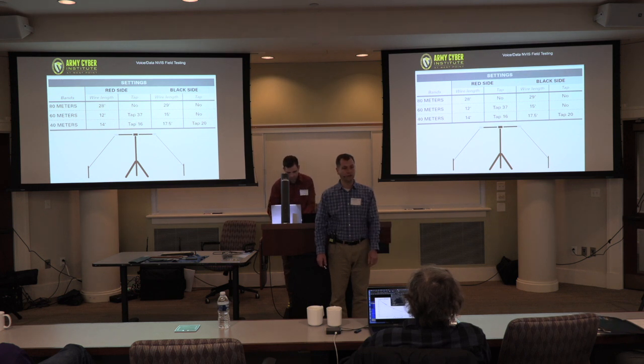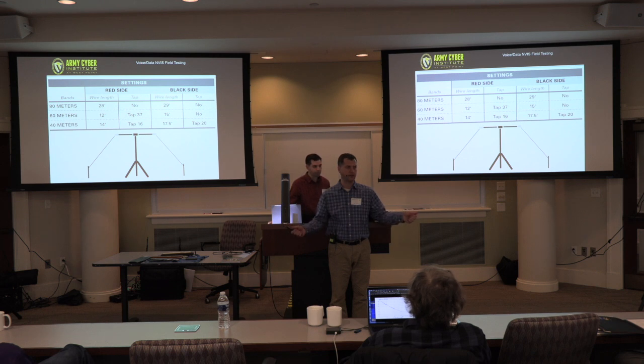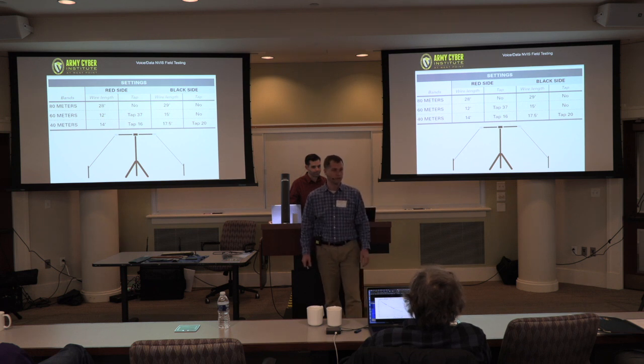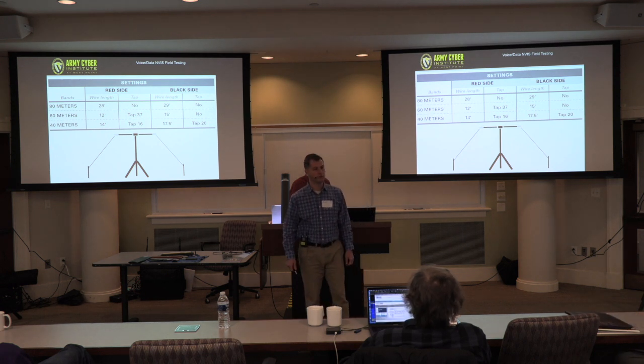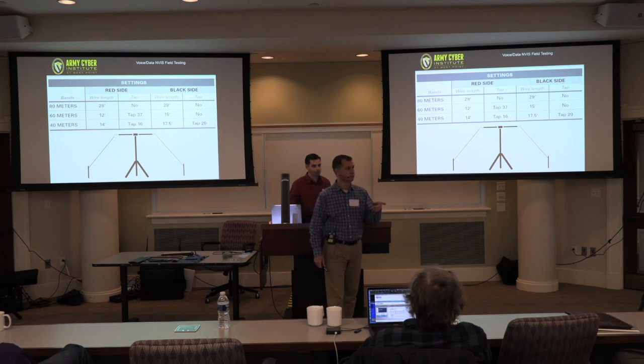We do have some antennas — I think they're Harris ones — basically just a straight dipole you can wind out to whatever band you want. That's what we use when we're in Nepal and it works pretty well. Our DF system uses something like that too.